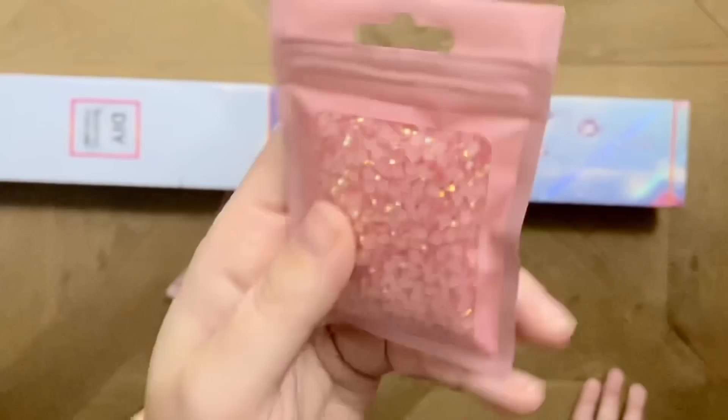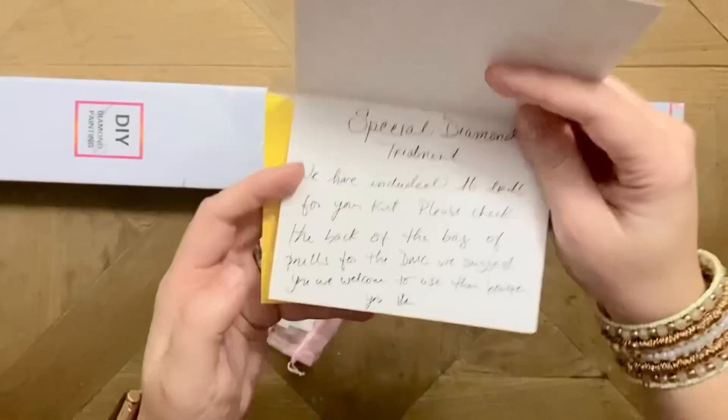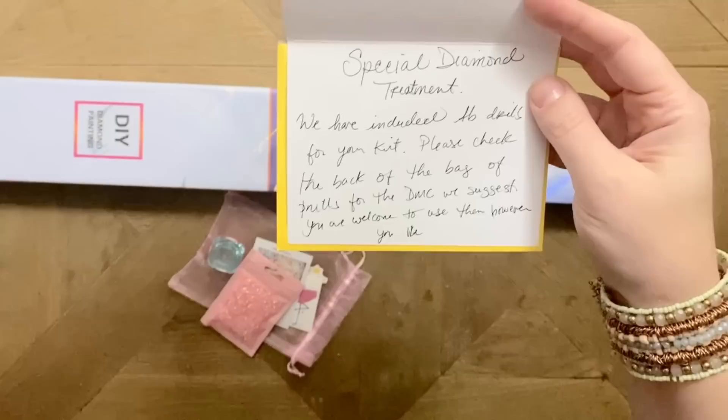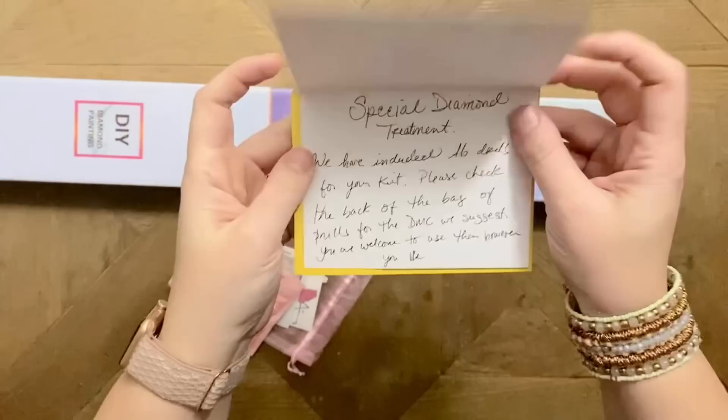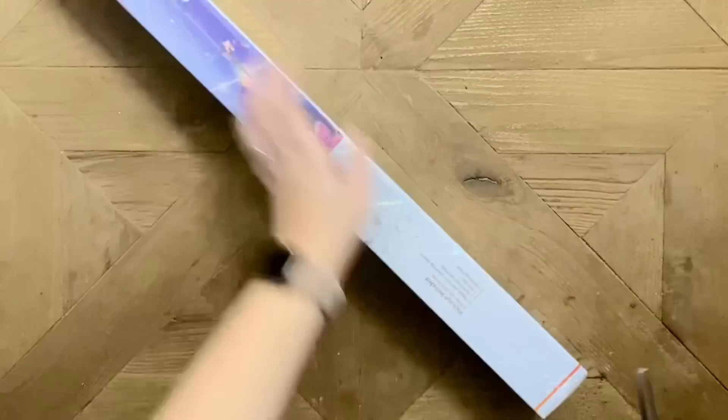Look at these — are these crystals or sparklers? Oh my gosh, a giant bag of pink sparklers or crystals! This is incredible! Alright, we also have a card: 'Special diamond treatment — we have included AB drills for your kit. Please check the back of the bag for the DMC we suggest. You are welcome to use them however you like.' Perfect.